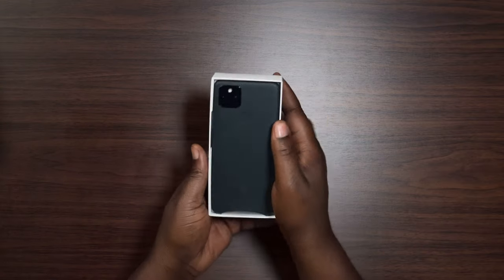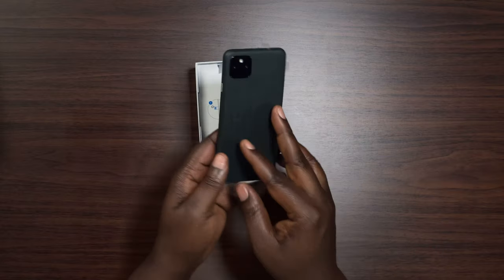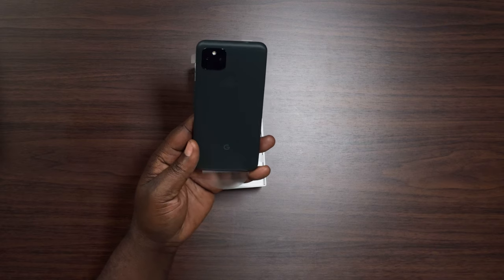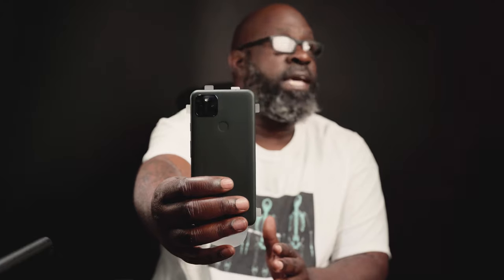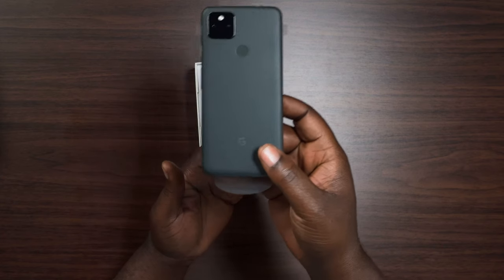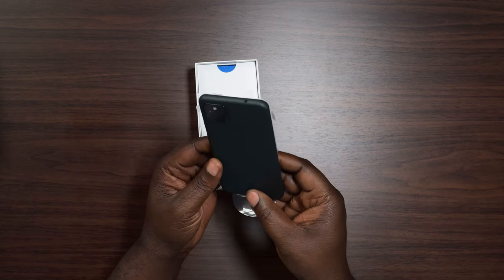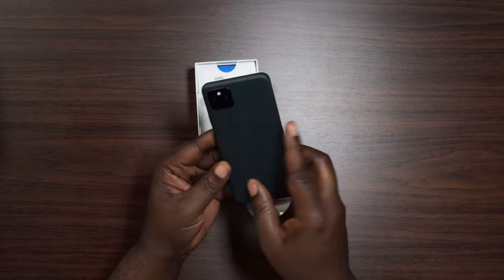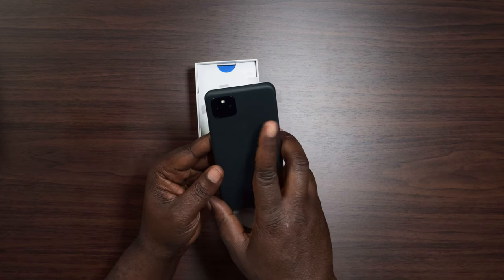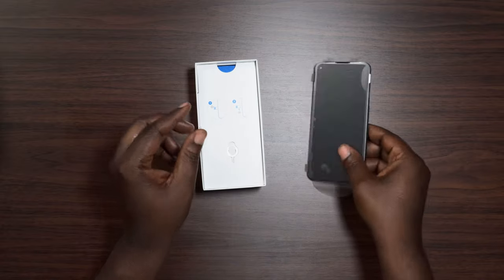Right away on top, you get the Pixel. The 5a right now comes in one color — they call it mostly black, but looking at it, to me it looks like mostly green. It's kind of a shade of green, almost like a military dark green. I don't know why they call it mostly black because really it's mostly green. You can see the small fingerprint scanner on the back there and two cameras.